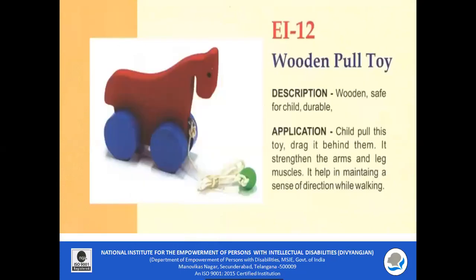EI 12 Wooden Pull Toy: It is safe for the child, durable, and made of wood. The child should pull and drag this toy behind them. It strengthens the arm and leg muscles and helps in maintaining a sense of direction while walking.